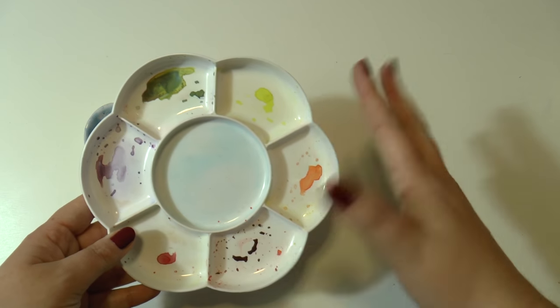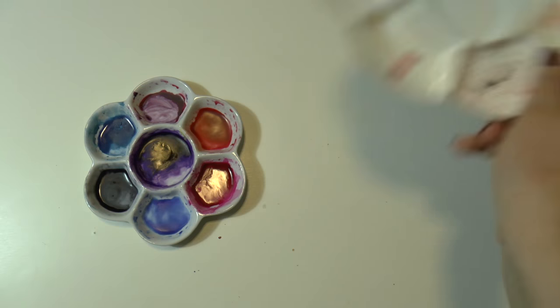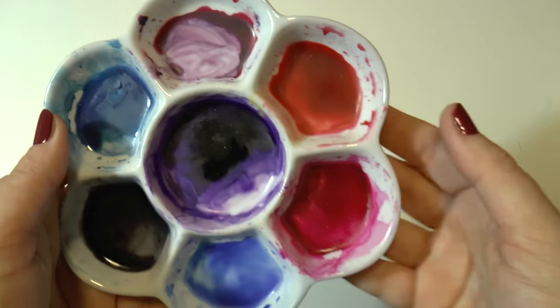I also made a video focused on these palettes and how to prepare colors — I'm going to link that down in the description box, so check that out please.